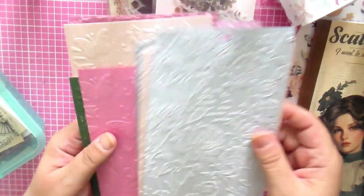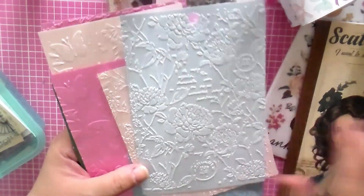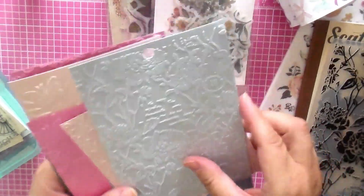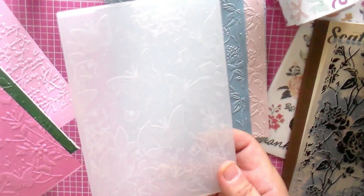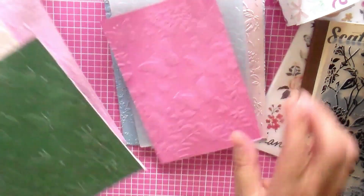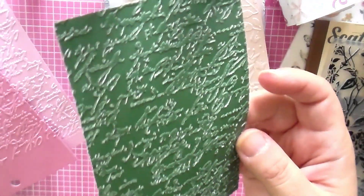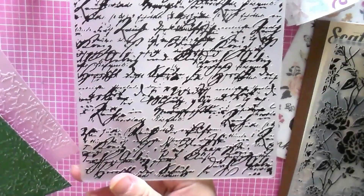Here are some embossed papers that I did. These shimmering ones are from Michael's — really pretty, I love the design. I did three of those in different colors. Then there's a butterfly one I think I got from Temu — it's really thick, with butterflies, really pretty. I did three colors. And this script-embossed one with a white core is so beautiful — it's green and you see the white core, and that's also from Temu.